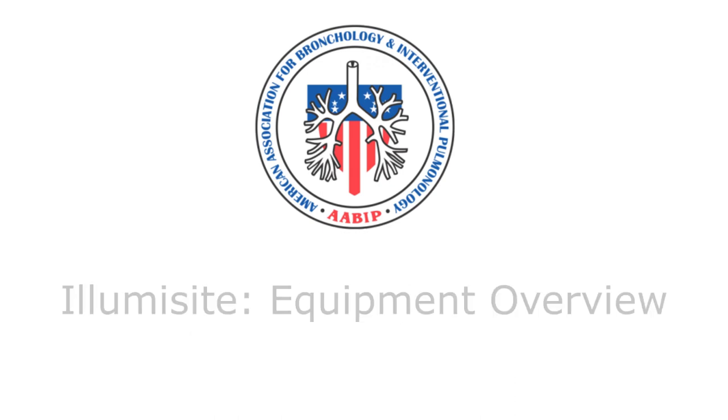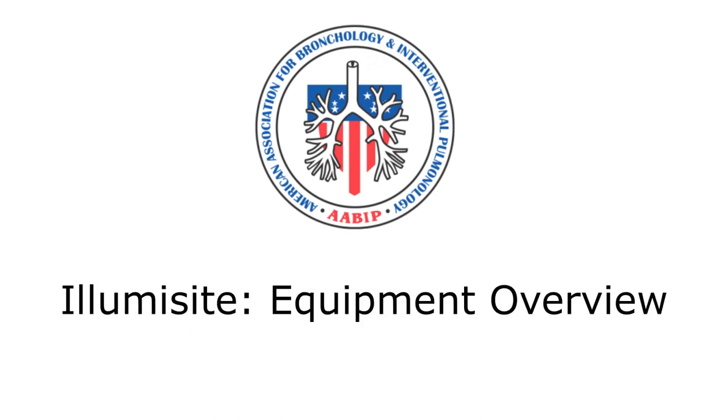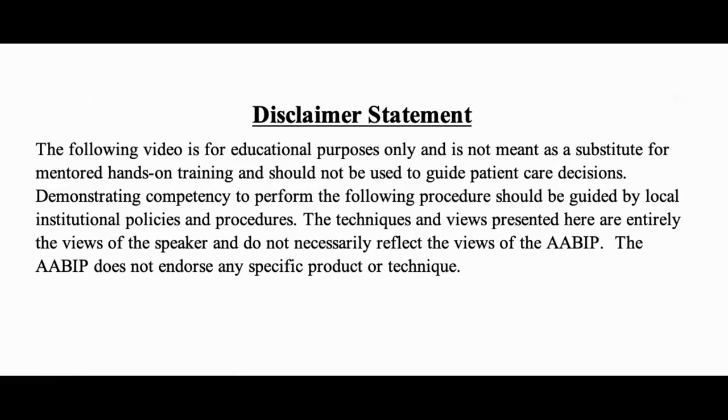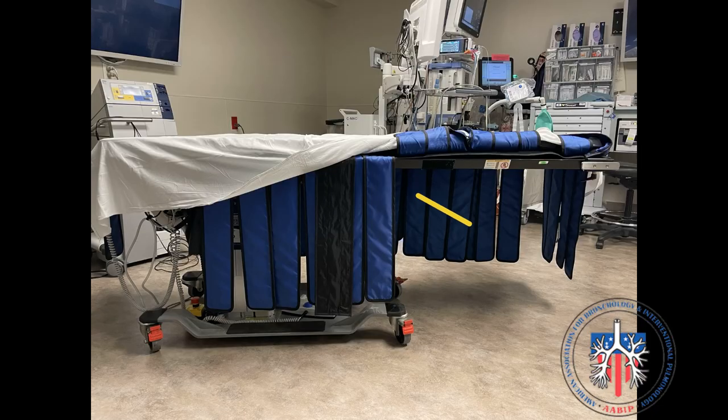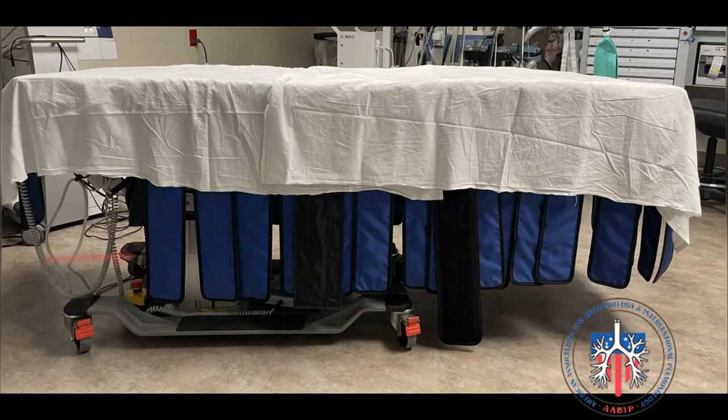AABIP Video Educational Series — AlumiSight Equipment Overview. Procedure bed requirements: the procedure bed should not have any obstruction underneath the center to head of the bed. This will allow the C-arm to come fully under the bed and image all areas of the thorax. These blue lead aprons provide additional protection from radiation scatter.